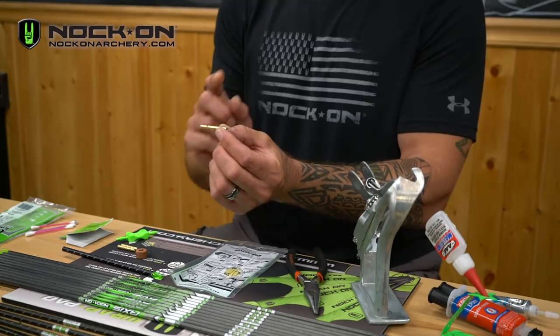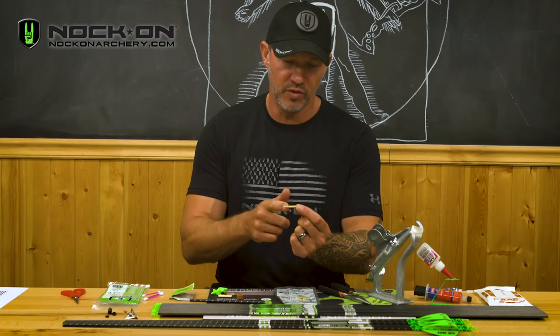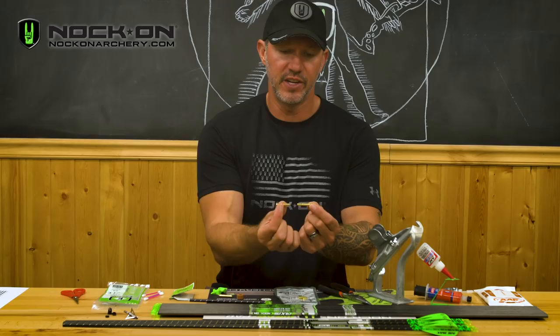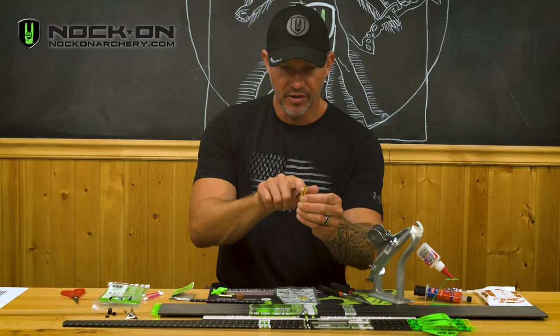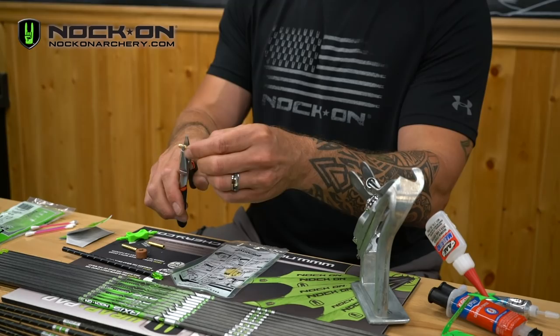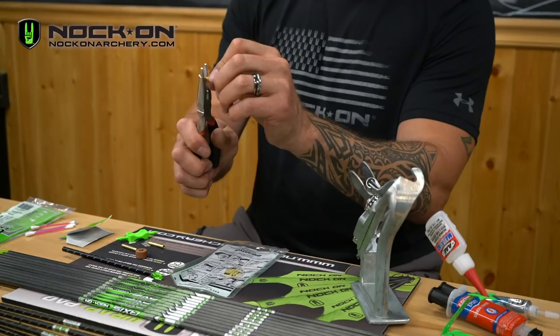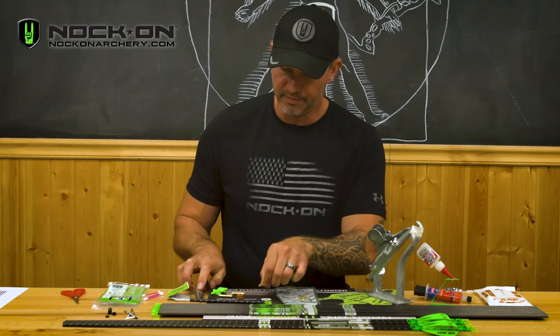The next thing you need to determine is what weight insert you're going to use. Do you want the 75 grain, which is the full length as it comes out of the package, or do you want to drop down to a 50 grain insert? If you want to drop down to the 50s, the only difference is the small end right after the neck-down point on the insert. To break it off to 50 grains, take a pair of pliers, grab the small end, and align the pliers flush with where it's indented down into that insert. Hold the pliers tight, take your finger on the large end, and just slightly bend it and it'll break off to a 50 grain point.